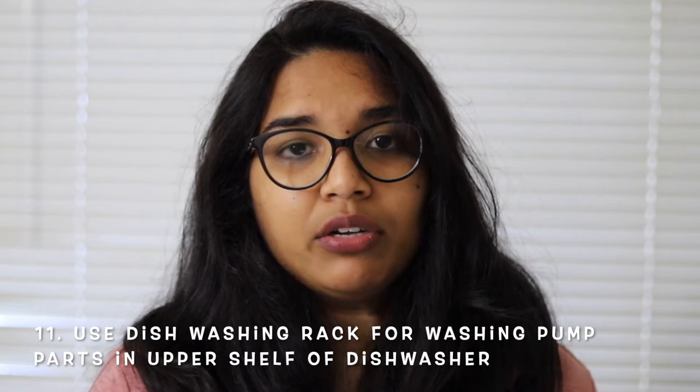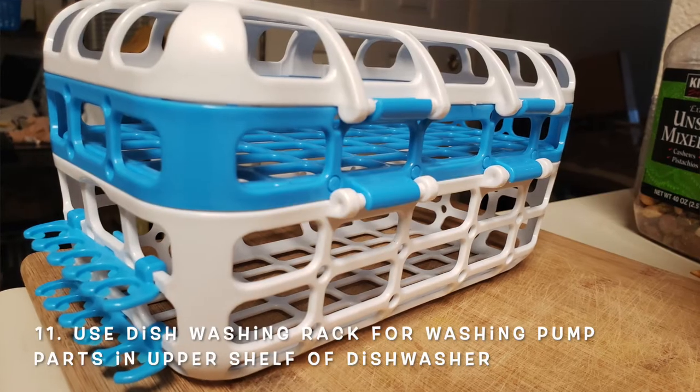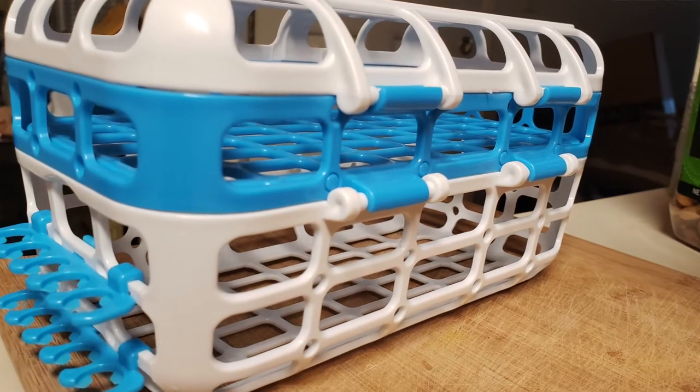If you've seen my newborn essentials video, I mentioned a dishwashing rack — please buy that if you're able to, because it's a lifesaver. I made the mistake of washing all pump parts manually every single time. If I could redo my pumping journey, I would just throw everything in the dishwasher with all the small parts in a dishwasher rack. That saves a lot of time and mental and emotional burden.